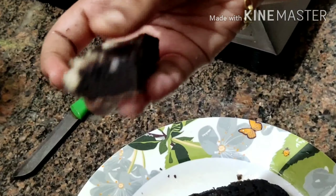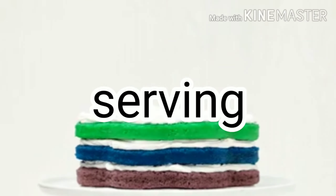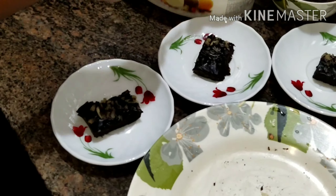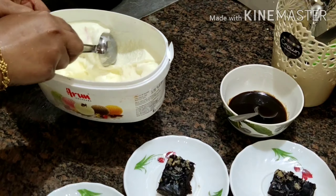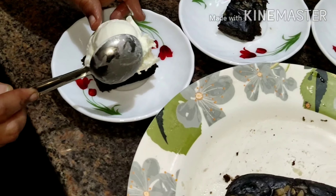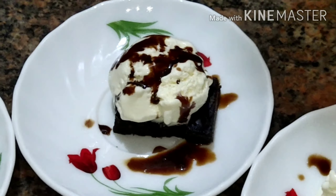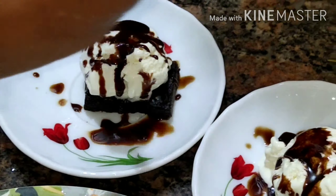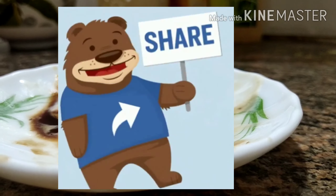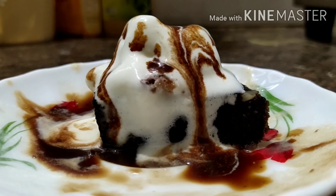It is fluffy. I will put it in a plate with ice cream — chocolate or vanilla. If you like this, please like, share, and subscribe. Comment if you want to make it and I will tell you how. Thank you.